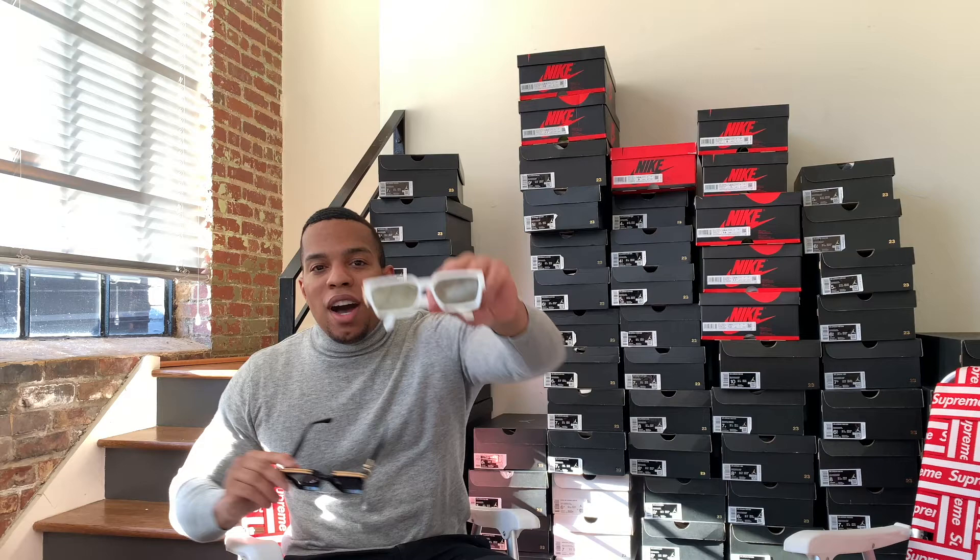What's up YouTube? This is OG Luak coming at you with another comparison. Today we will be comparing the Virgil Abloh Louis Vuitton 1.1 Millionaire sunglasses that are featured on my face — but these are actually the perfect replicas of the authentic pair.